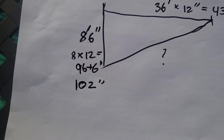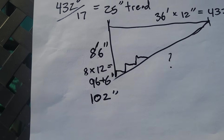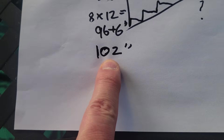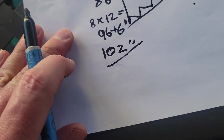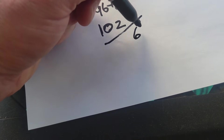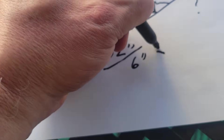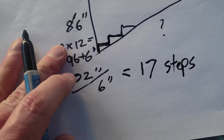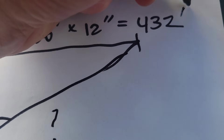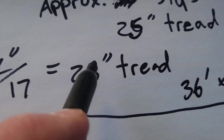Now in order to find how many steps you're going to need, you take the height or the rise — which is 102 inches — and divide that by about 6 inches, since each rise of the step is 6 inches. That gives you 17, so that's how many steps you're going to need. Then you need to know the tread: take the 432 inches and divide that by the number of steps, and that gives you a 25-inch tread.